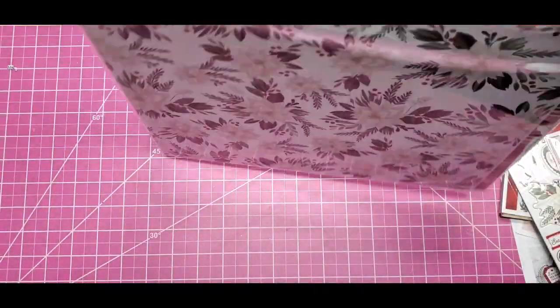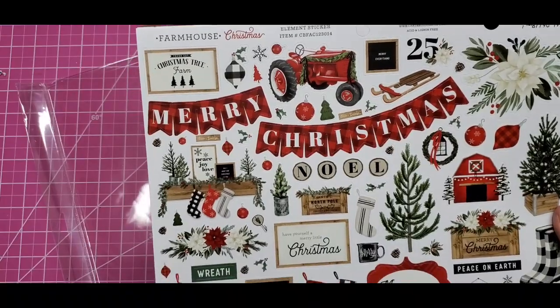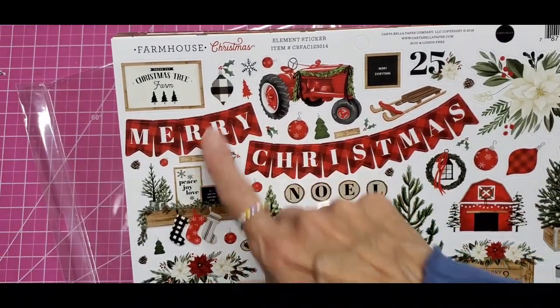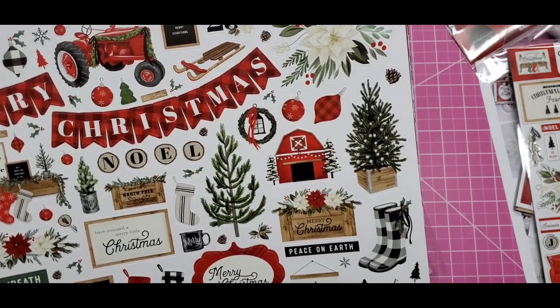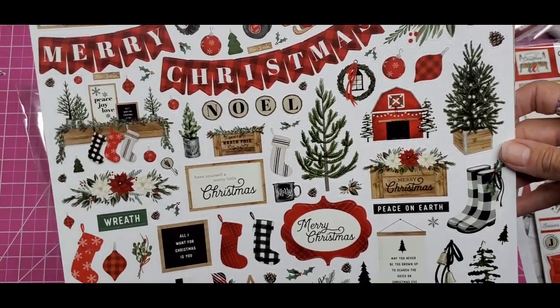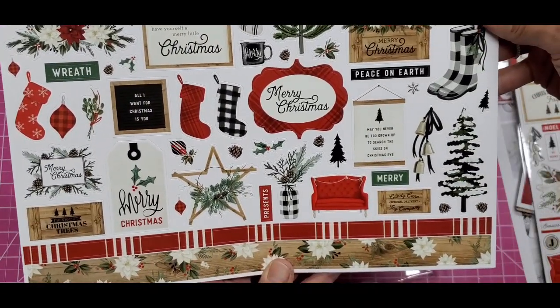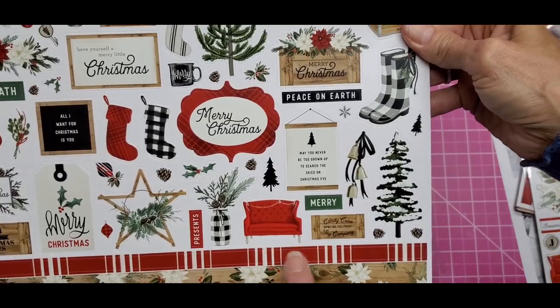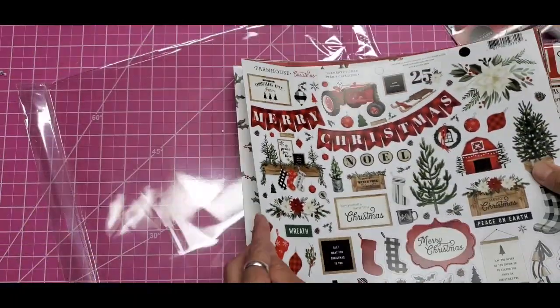Okay, and the paper collection. Look at these stickers too — even the ornaments in black and white, how cute! Sled, very sweet. Oh, the mantle with the stockings!